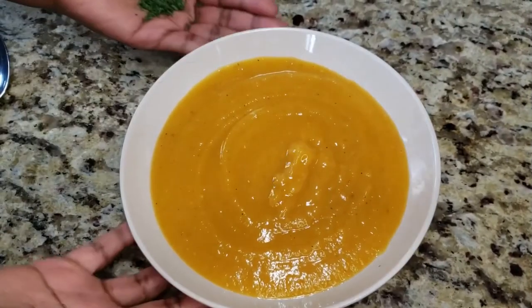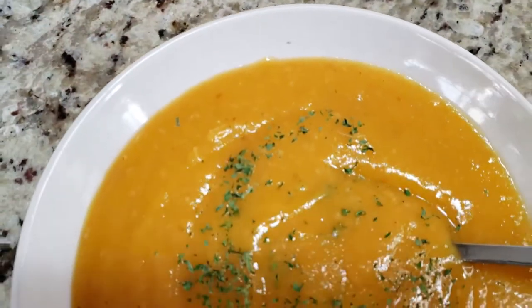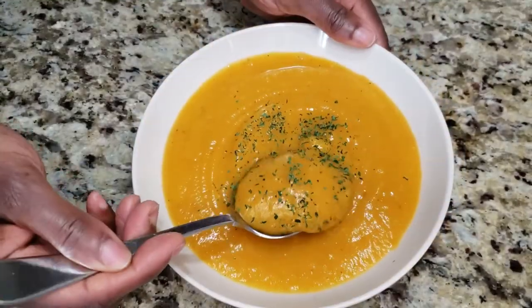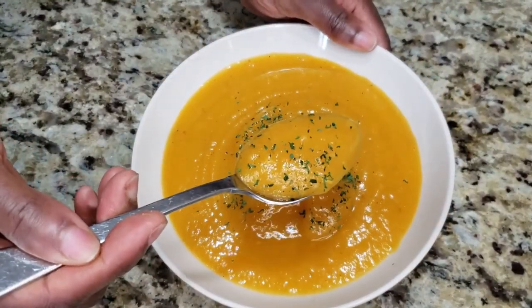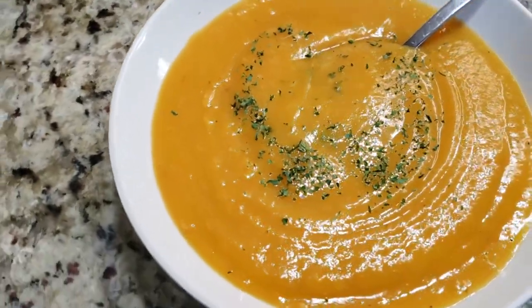And here it is. I'm just going to sprinkle on some parsley for a bit of a peppery flavor. The butternut squash gives the soup just enough sweetness to balance the onion-like flavor of the leek. This is a hearty soup and would be filling for either lunch or dinner. Thanks so much for watching and happy cooking!